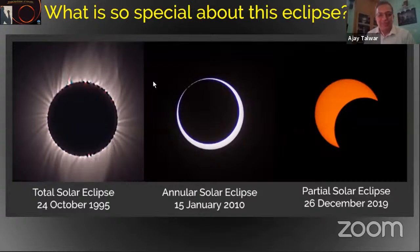This presentation addresses eclipse photography. So let's start with what is so special about this eclipse. There are a couple of types of solar eclipses and it all depends on the day of the eclipse — whether the size of the moon is larger or whether the size of the sun is larger. If the distance between Earth and sun is less, the apparent size of the sun is more. Similarly, the size of the moon varies as the moon orbits around the Earth.